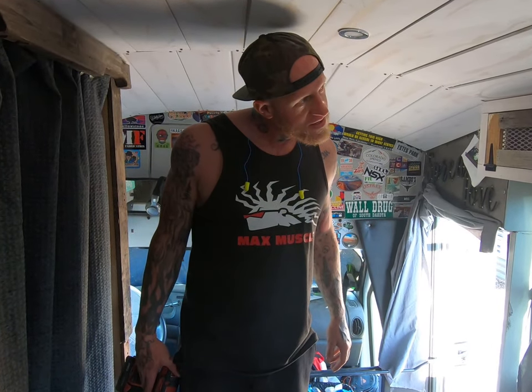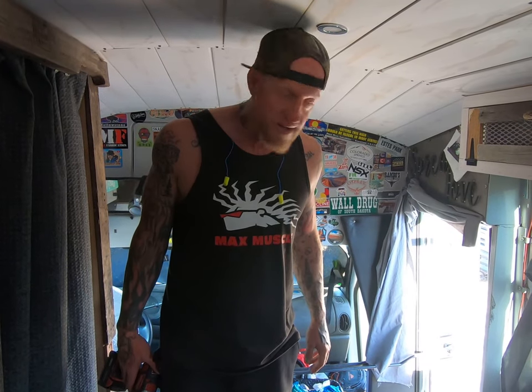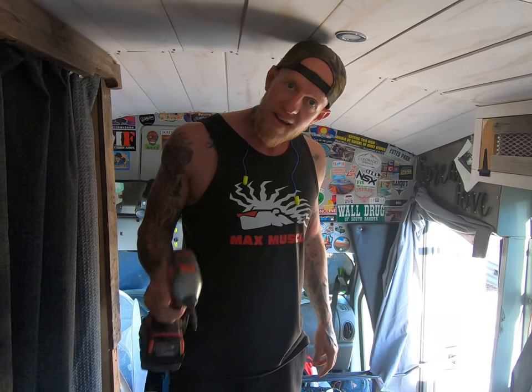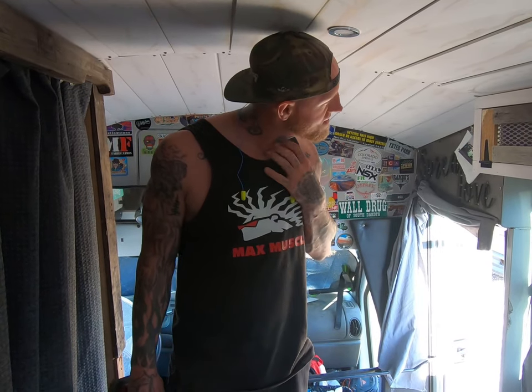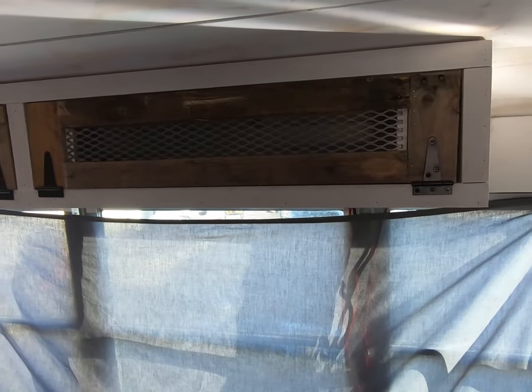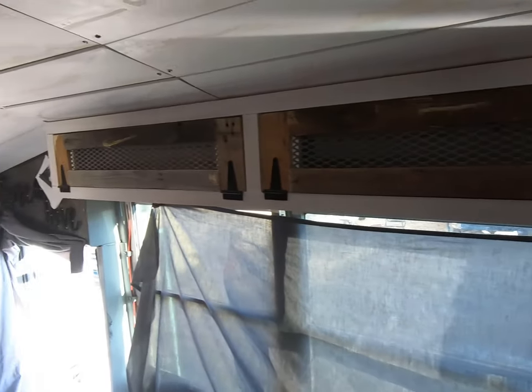Today we built a custom cabinet inside our custom-built tiny home. Hopefully you enjoyed it, we hope you learned how to do it, and we hope we inspired you to maybe build your own cabinets. If so, let us know in the comments below — and if you want to continue to see righteously kick-ass build stuff, let us know. Obviously subscribe, follow us on all the socials, and we'll catch you next time. Spread love.